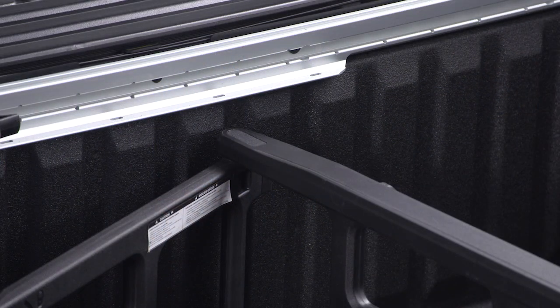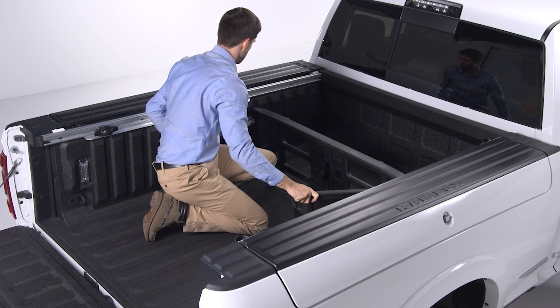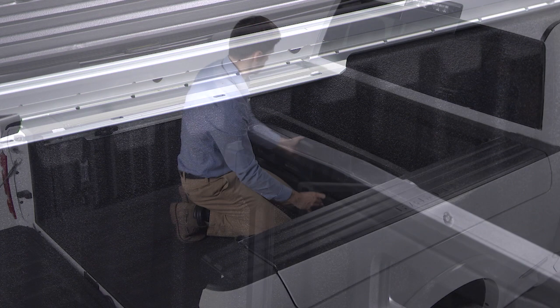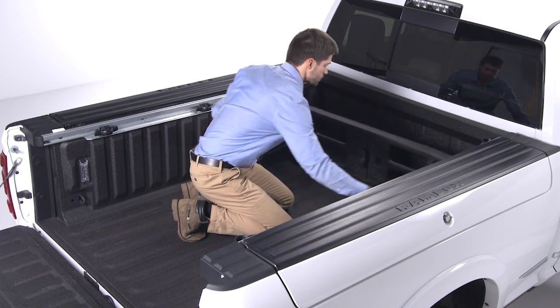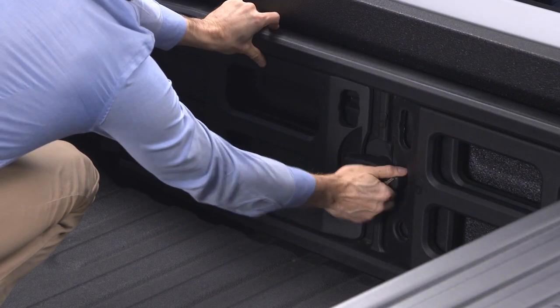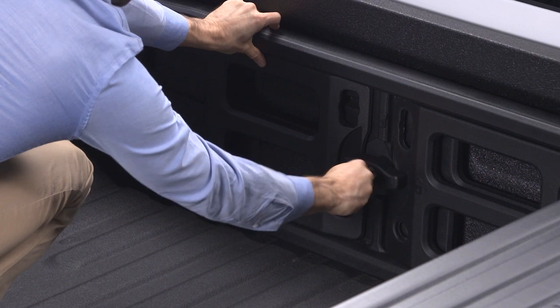With the side gates open, position the divider so the outboard ends align with the intended slots in the sides of the bed. Rotate the side gates closed so the outboard ends are secured into the intended slots of the bed. Rotate the center handle horizontally to secure the side gates in the closed position, then lock the center handle to secure the panel in place.